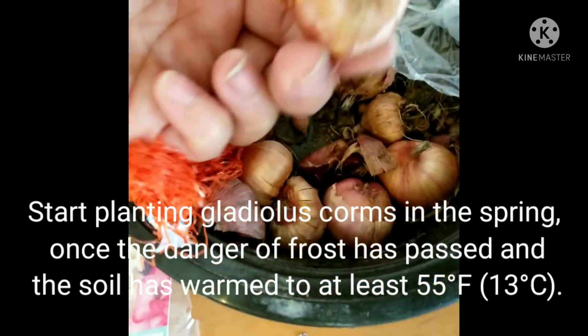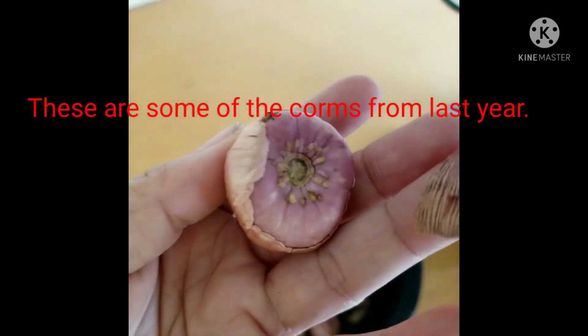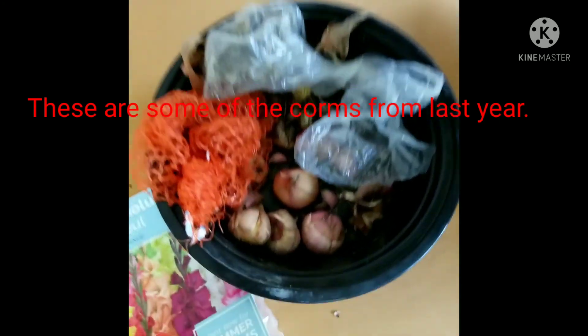It's best to plant these corms in the spring. I saved some of my gladioles bulbs from last year by digging up the ground and keeping them in the garage, keeping them dry.